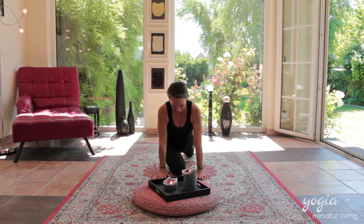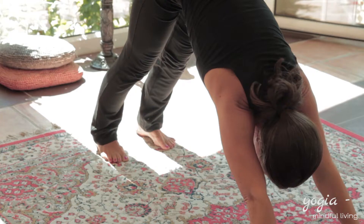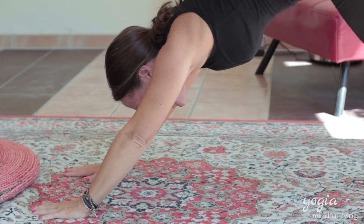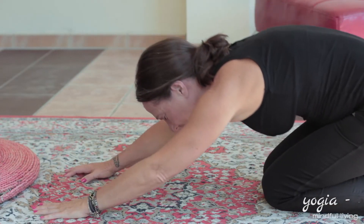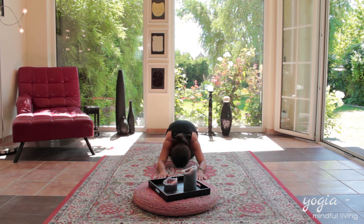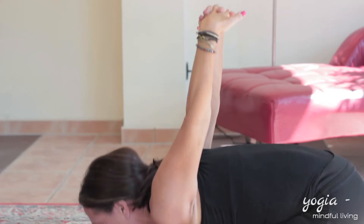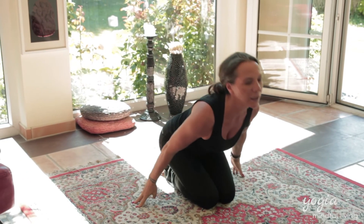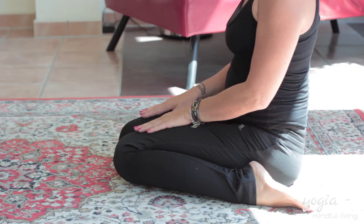And exhaling, you come back down, stepping one more time into Down Dog. Relaxing your shoulders again, spreading your fingers nicely. And exhaling, you come down into Child's Pose. Taking your hands behind your back, stretching your arms, lifting your head up, coming back up. Opening your legs, sitting in between, upright, hands easy on the thighs.